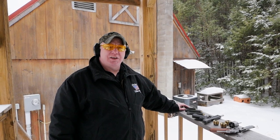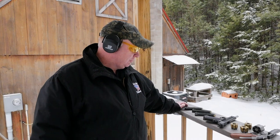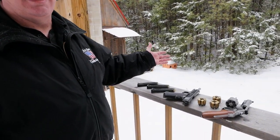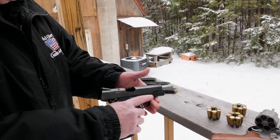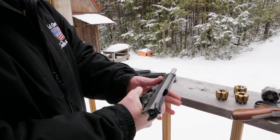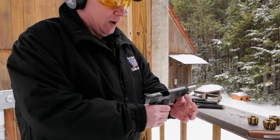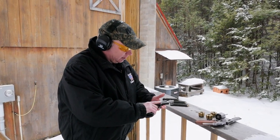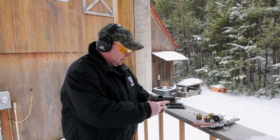Hey guys, this is Tim from Old Glory Guns and Ammo. We're gonna do a quick video today on a very frequently asked question: what's a good bowling pin shoot gun? We have a couple of good examples. First rule of thumb is get something that starts with a four, so we have a 1911 — a very basic Smith & Wesson in .45 ACP with an extended slide release. No rail, though a rail is preferred for the weight to keep the muzzle flip down. We're gonna shoot a few shots with this and see how it works out.